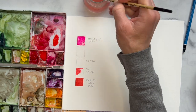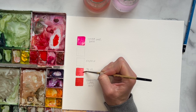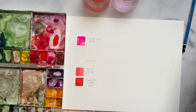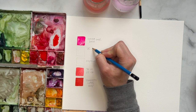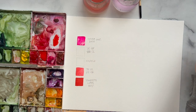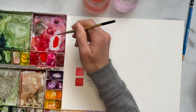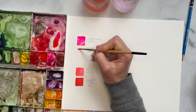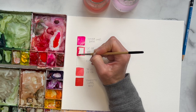I can already see I need a little more opera rose. Sometimes adding a little more water helps you see the color variation a little bit more. As you can see, this does look a little more pink. Now we're going to do the opposite: 75% opera rose and 25% scarlet lake. Grab that opera rose — about 75% — and then just a little bit of the red. As you can see, this is almost looking more magenta now.